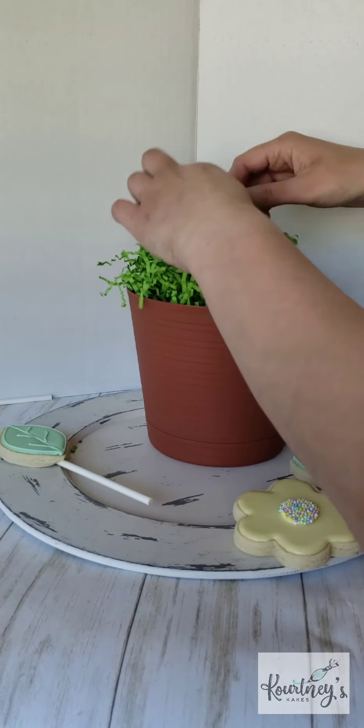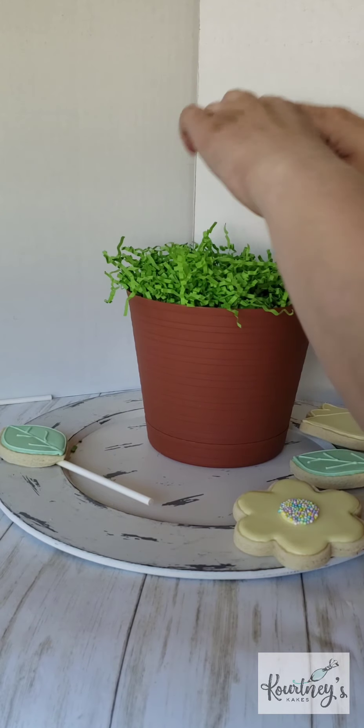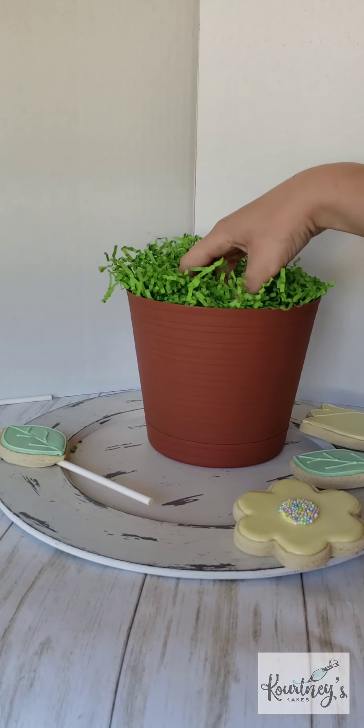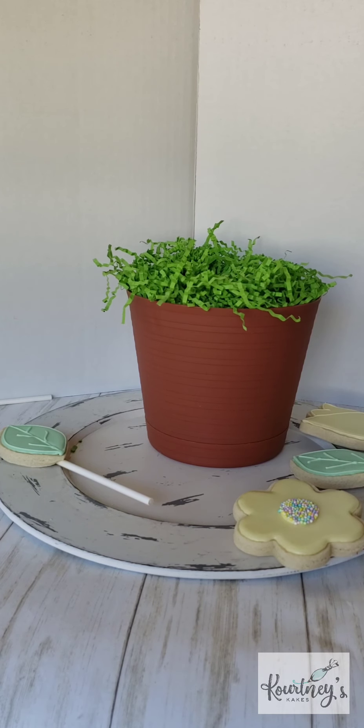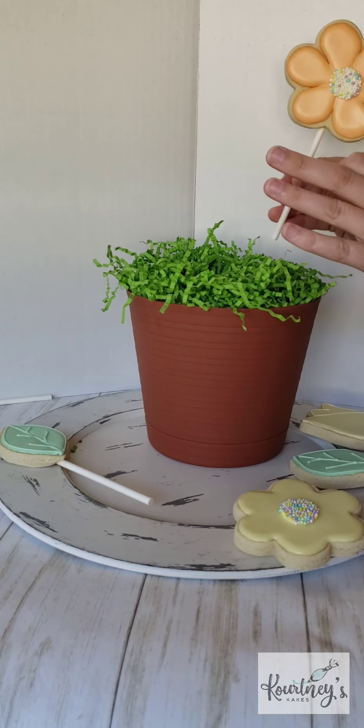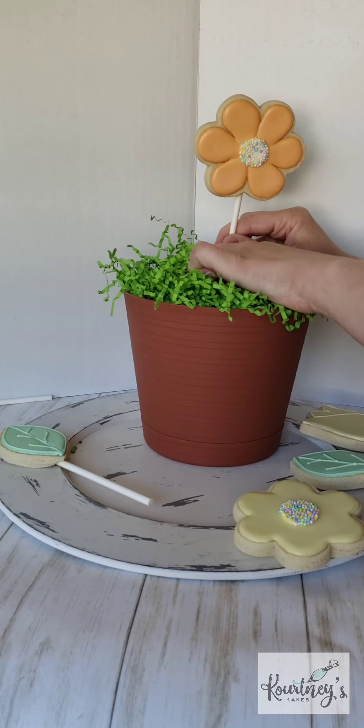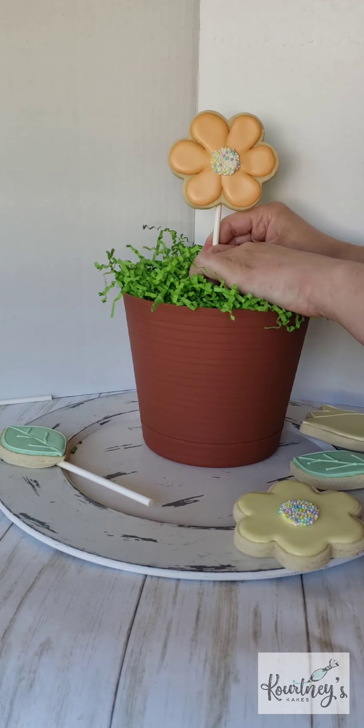After you're done with your holes, you just add your paper shred and you kind of leave a little hole in the middle so you can get in there and feel where your holes are. I use my finger to kind of feel around for the holes first, and then I add the middle cookie first.